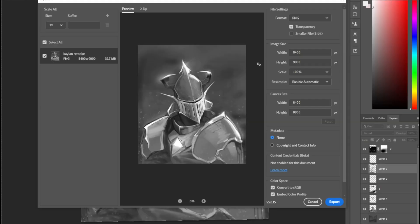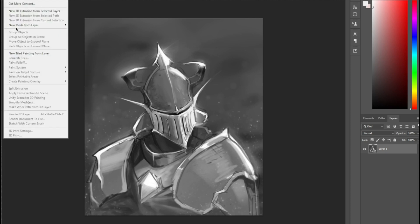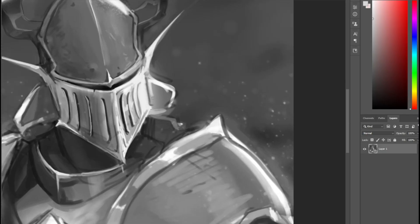This is what I usually call the final stage — when you're done with the rendering and you want to enhance the artwork the best way possible. This is basically post-processing. Export your file — I'm exporting as PNG here — and I'm going to use a Liquify filter to correct any wrong proportions.